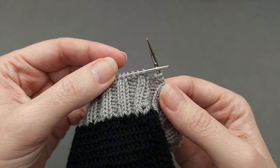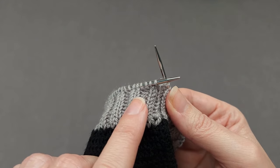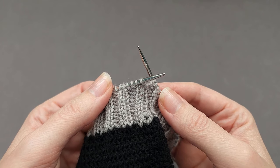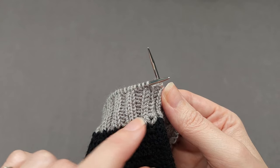Before binding off you need to work a setup round. Essentially you're still going to knit the knits and purl the purls of your knit 2 purl 2 ribbing. The stretch is going to come from the extra yarn overs added between the pairs of knits and the pairs of purls.